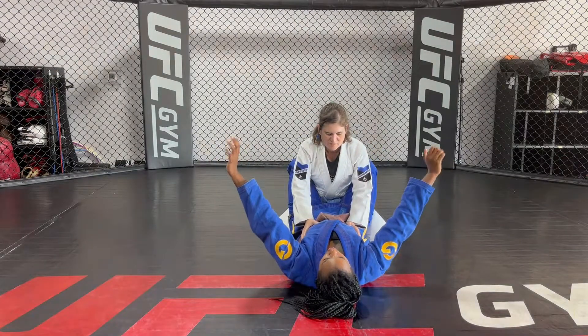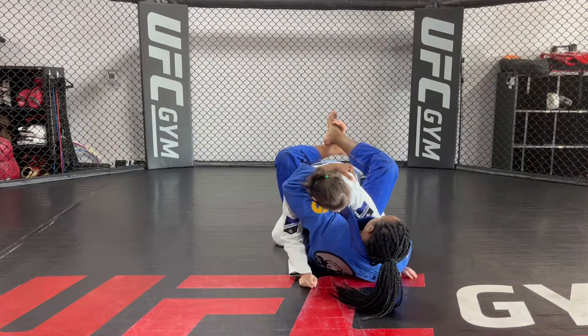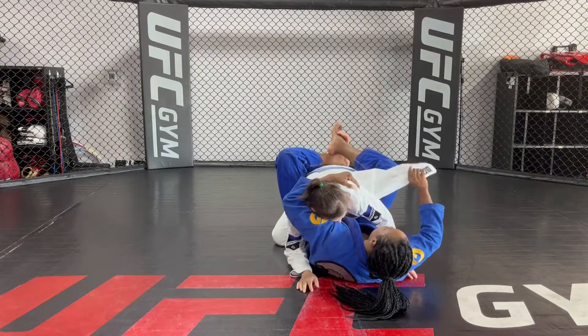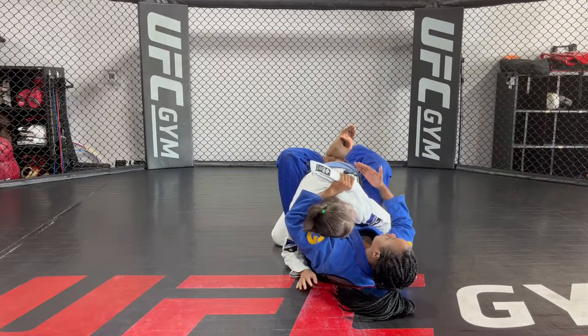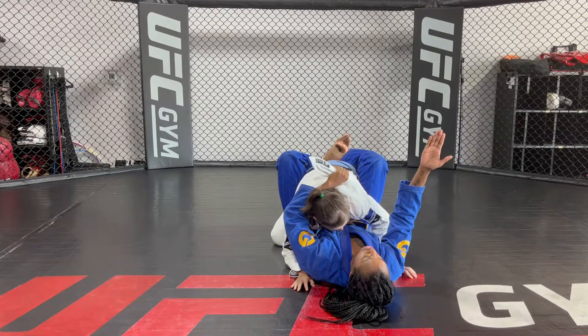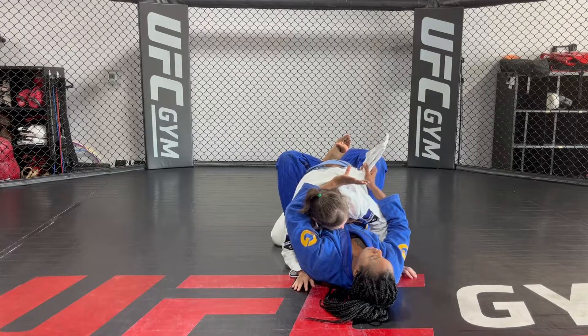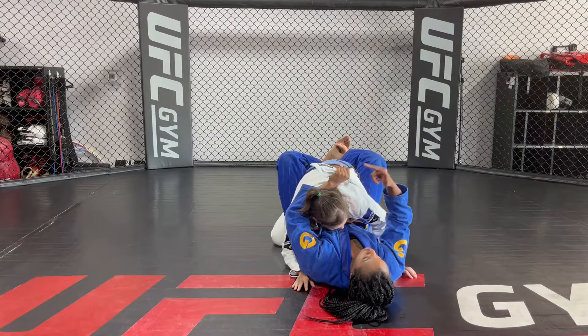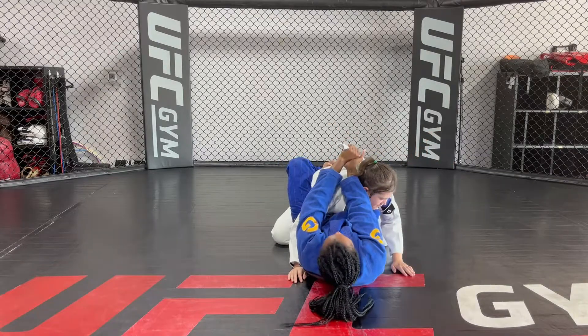First I'm going to bring my opponent's posture down. I'm going to pull out the lapel on my right side, then switch the grip to my left hand so that her posture stays down. I then have to switch the grip to my right hand palm facing up. Whatever side the lapel is out, that same arm has to switch to the other side palm facing up. So I'm going to switch my hand.